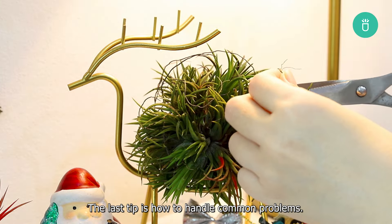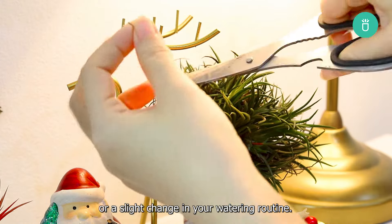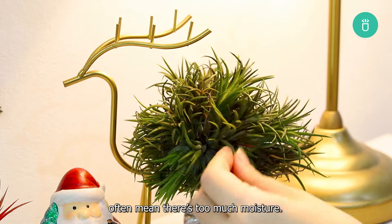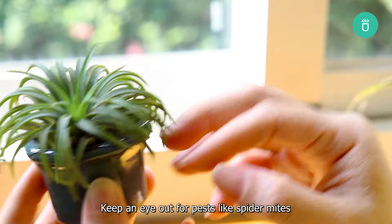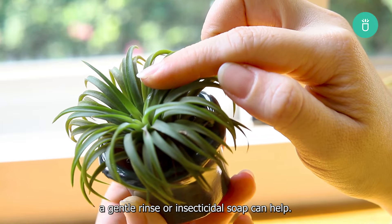The last tip is how to handle common problems. If you notice browning or dried leaf tips, your plant might need a humidity boost or a slight change in your watering routine. On the other hand, mushy or blackened leaves often mean there's too much moisture — reduce watering and make sure they dry thoroughly. Keep an eye out for pests like spider mites that can show up in drier indoor conditions. A gentle rinse or insecticidal soap can help.